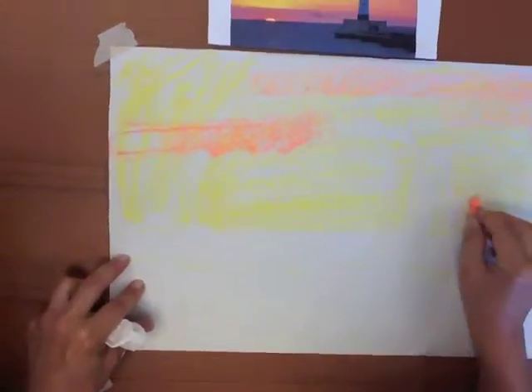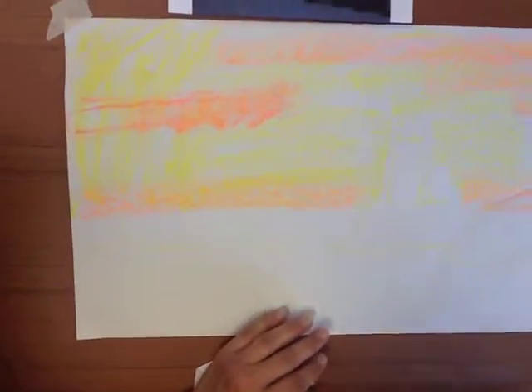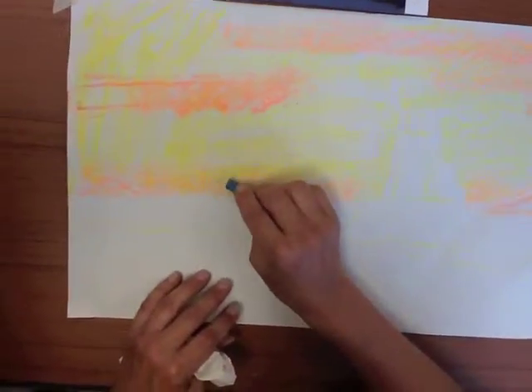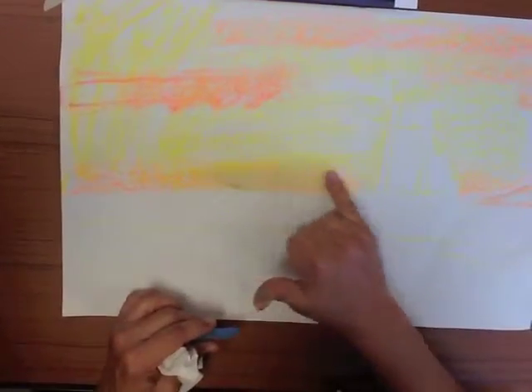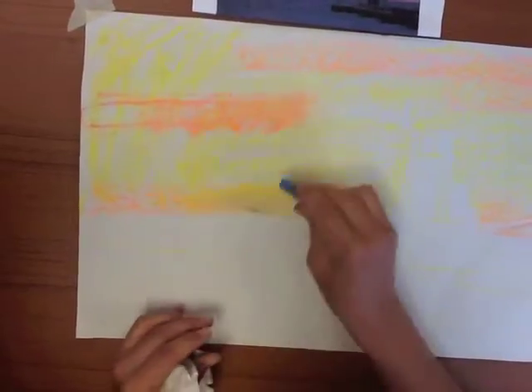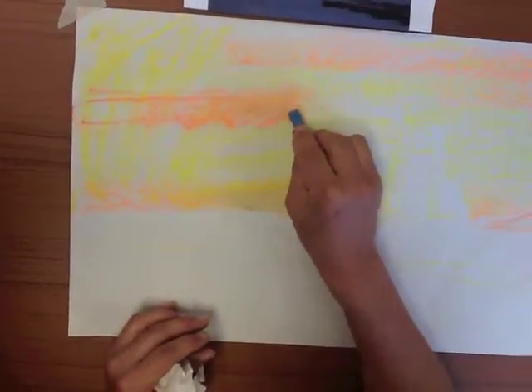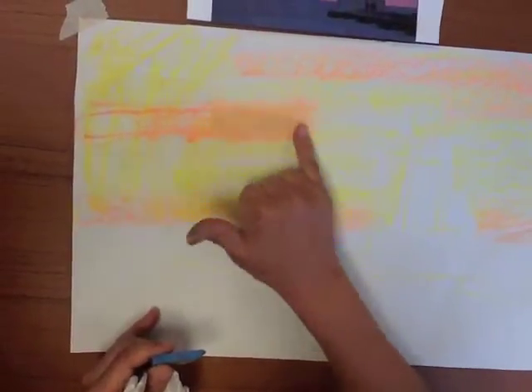Do you know how to dull out a bright color? Remember color theory — you take the opposite color. What's the opposite of orange? Light blue. So I'm just going to put a little bit of blue on there and see what happens. When I smear it, it does dull it out. If I put a little bit of blue in with it and smudge it in, it dulls out my color.